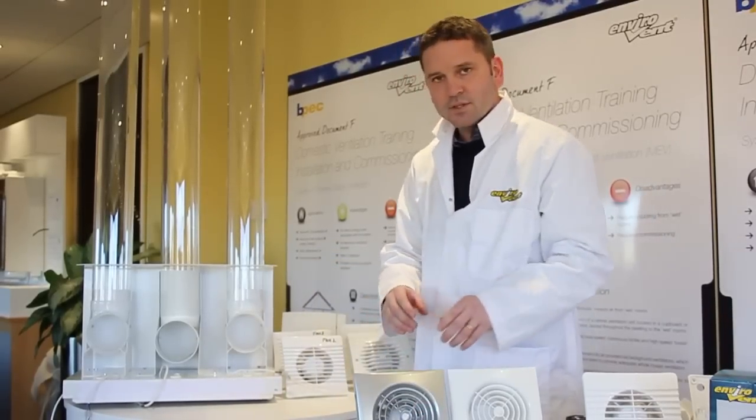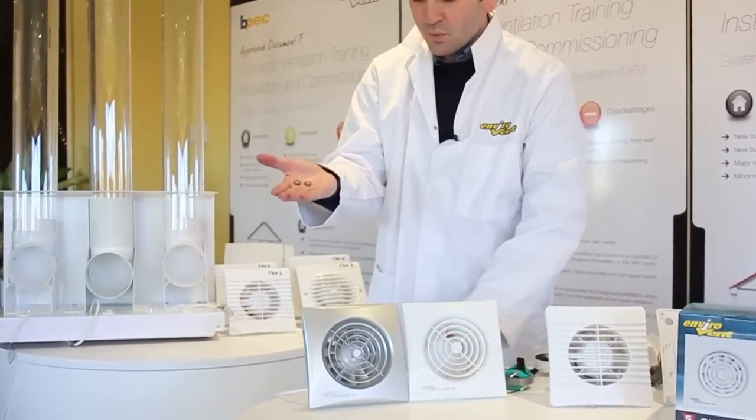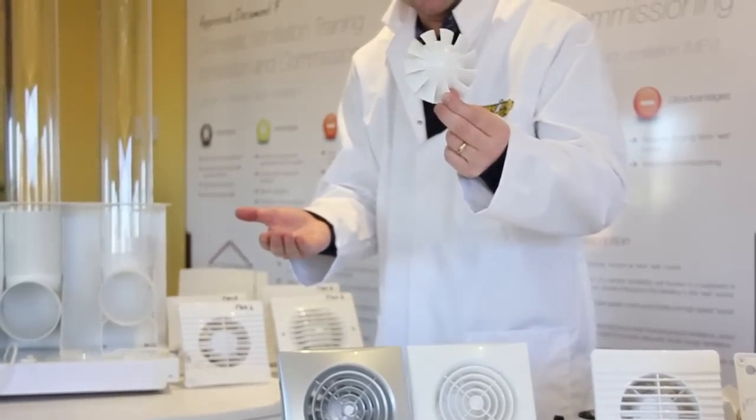The second difference is the quality of the plastics and the quality of the motor. The motor is an Italian design. The most important part is the impeller and the bearings. If the bearings are no good, you've got short life. If the impeller is a poor design, it doesn't move any air.